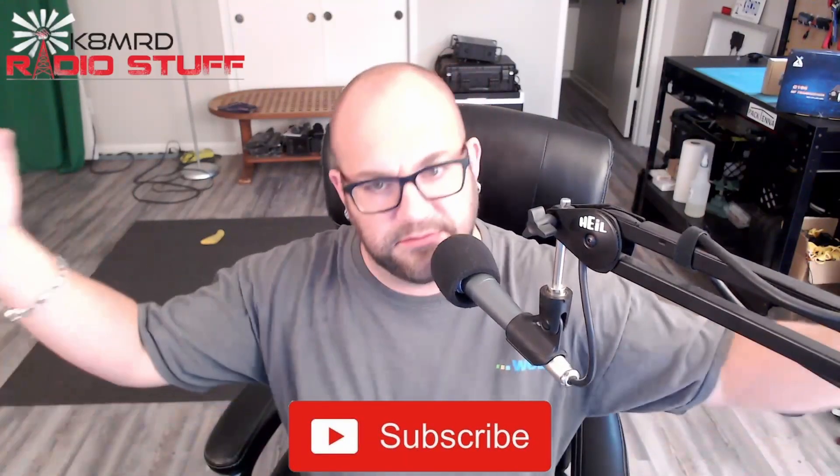Well good day everyone! Mere hours have passed since I filmed and edited the re-review of the Zygu G106, and Radiodity has emailed me with a new firmware update for the G106. So let's dive in — I'll show you how to upload it, we'll see what it does, and we'll take a look.